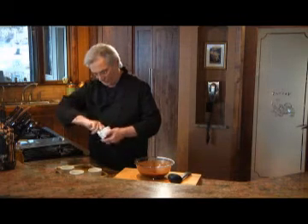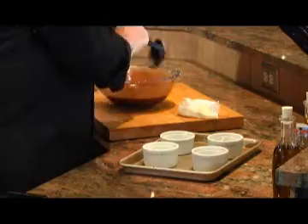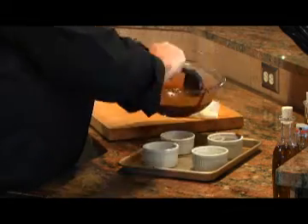Go ahead and butter some four or six ounce ramekins. Set the oven to 400, and then ladle the chocolate mixture into the ramekins evenly, and then bake them for about 10 to 15 minutes until they rise like a soufflé.